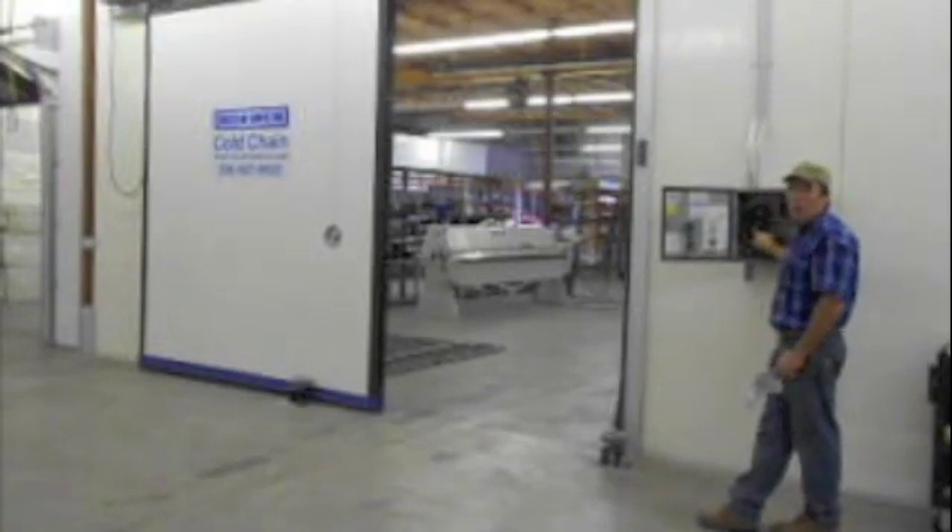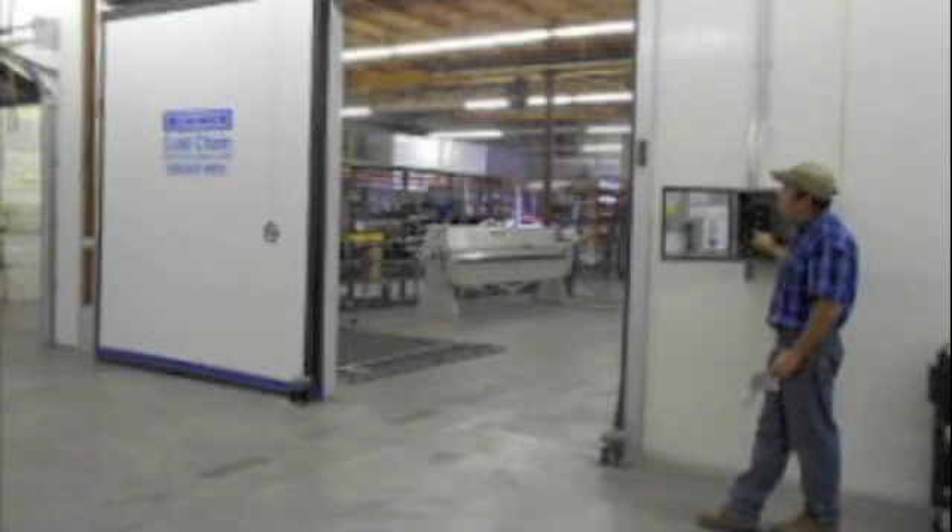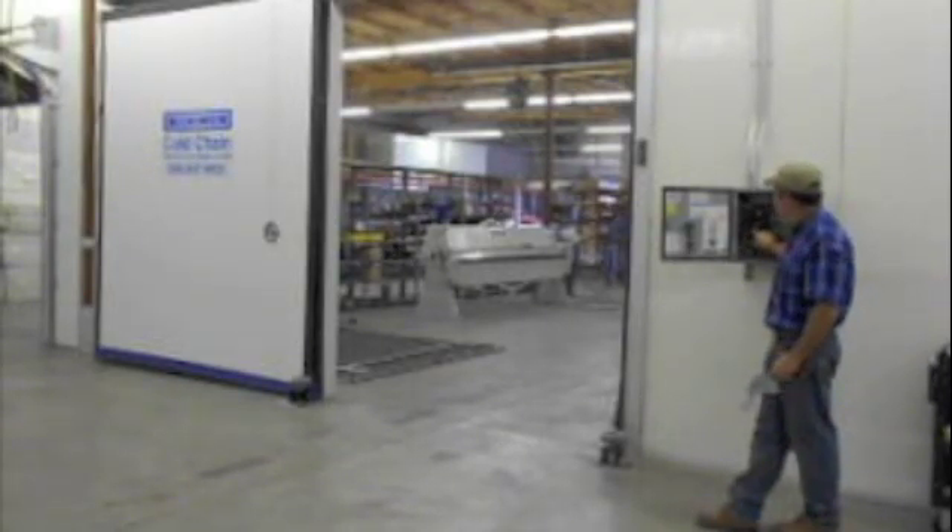It will say 'Status: Jog Door Open'. Press the up button to open the door as far as you want. Once it's where you want, you can click up or down — down will close it, up opens it — until the door is where it's going to stop. Once it's at the spot where you want it to stop, press enter.